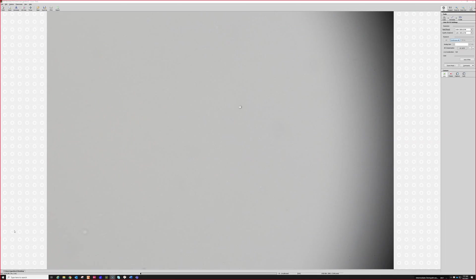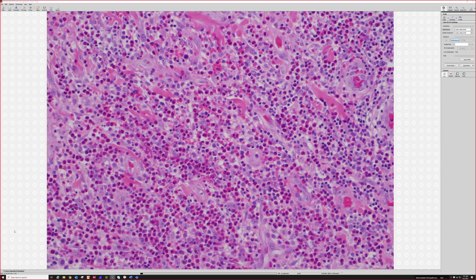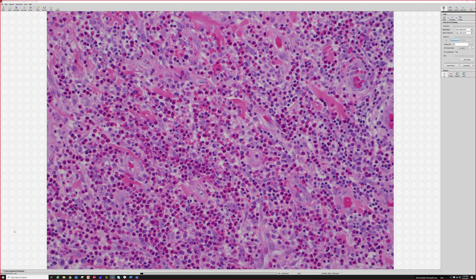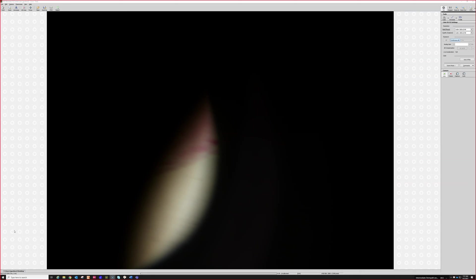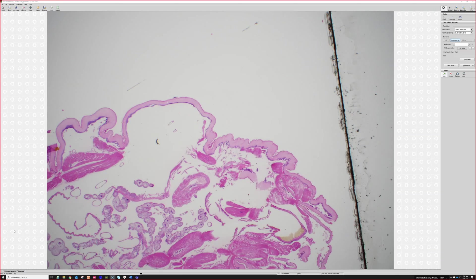Eosinophils can be seen in lots of settings, but one of those settings where you particularly see them is when you have helminths — like worms in the skin of different sorts, like larva migrans — or in the setting of botfly or other things. Rarely do I get to see these because here we're just getting a kind of fragmented piece of the arthropod.